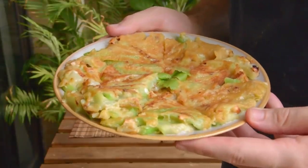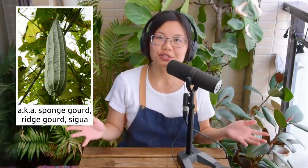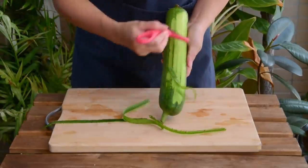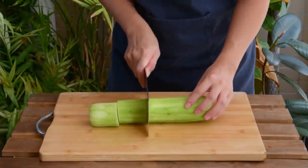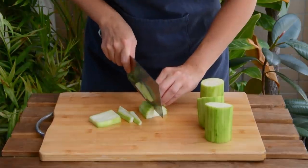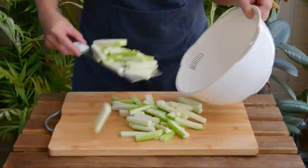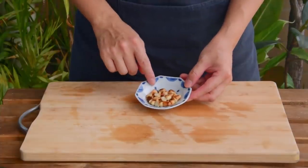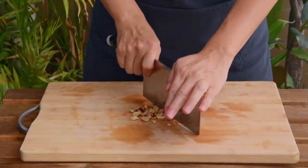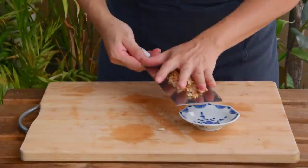Next up, let's make a savory one — luffa gourd pancake. Luffa gourd is a classic choice for this kind of pancake, but you can totally just use zucchini if you cannot find luffa. Here we have one big gourd, about 350g. First peel off the skin and cut it into 4 sections, then into 1cm thick pieces and then into 1cm thick sticks. Set aside. For some crunch, here's about 15g of peanuts, roasted and peeled. Give them a rough chop and set aside.